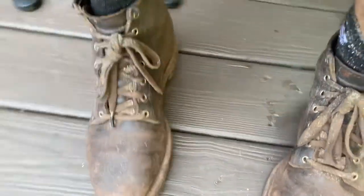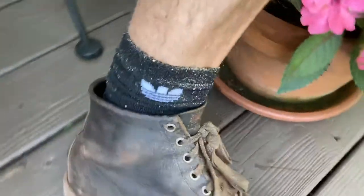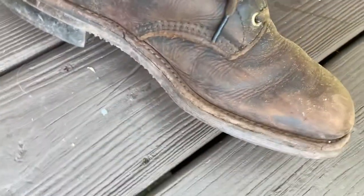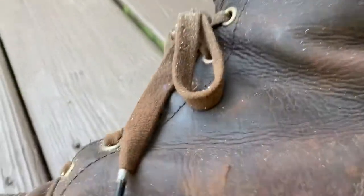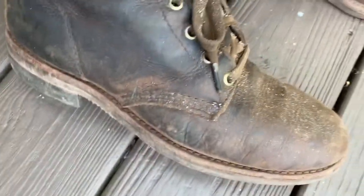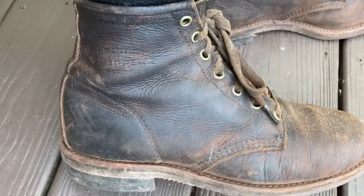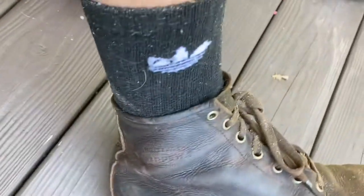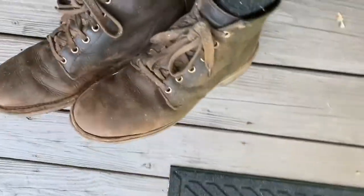I figured I'd do a quick video on what I think work boots should look like. These are about $300 Chippewa service boots, six inch. Unlike any other video you're going to see on the internet, I like them like this — I don't care about how clean they are. They're worn, they're awesome, they're meant to work. To each their own, but people using work boots as dress boots? Just buy dress shoes. I like these — they're great, my Chippewa service boots.